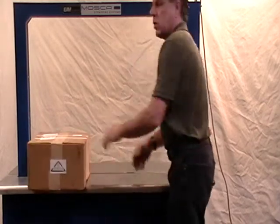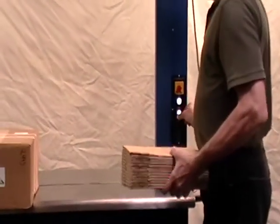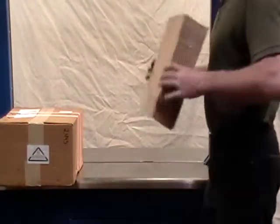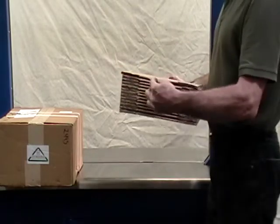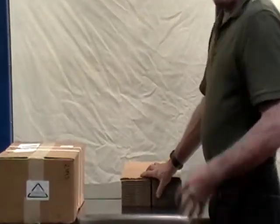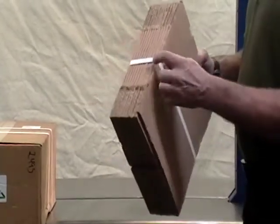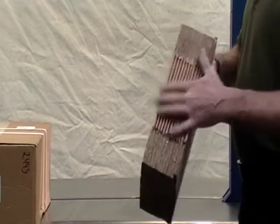This machine also has something unique called the soft touch button. When you hit it, it turns off the tension motor. Some customers print boxes for merchandising and don't want the edges damaged at all. They'll use a wide strap for more surface area, then hit the soft touch button so it gently straps without digging in, not disfiguring their printed material.